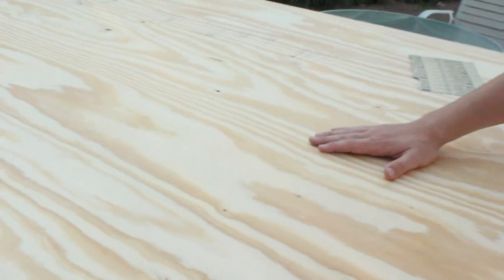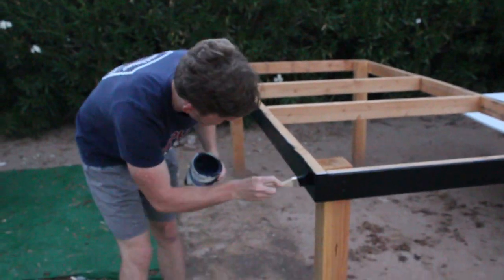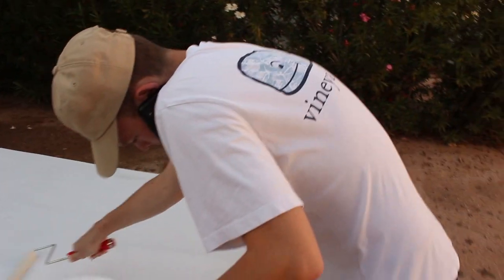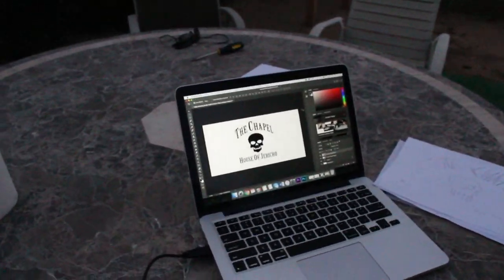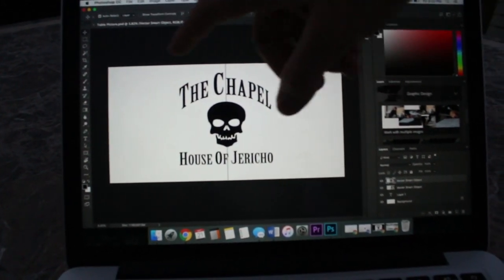We are back. We're going to go ahead and sand this guy down a little bit. The outside is going to be black. Now we're on to the actual artistic part of the project. My mom helped out with the final design — we had the chapel with the skull, House of Jericho — and it's going to be laid out exactly like that: eight feet here, four feet here on the table. And we're going to get projecting, get taping, and then painting.